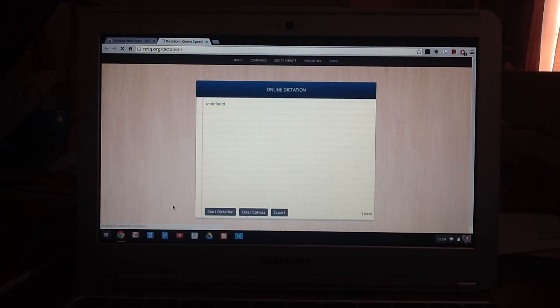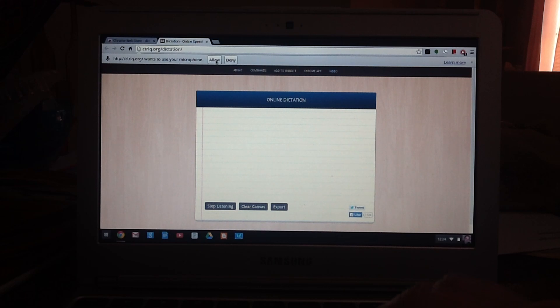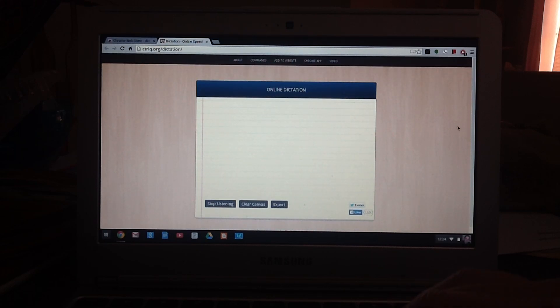It's no frills. It comes up with this little notepad piece of paper. We'll just clear the canvas and click here to start dictation. The first time you use it, it wants permission up here to access your microphone. We're going to allow it, and now it's good to go. So let's give it a try.